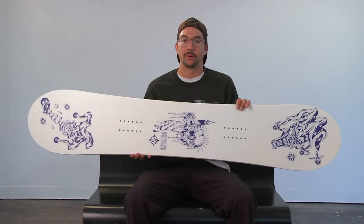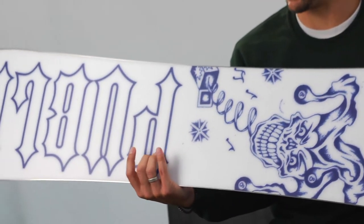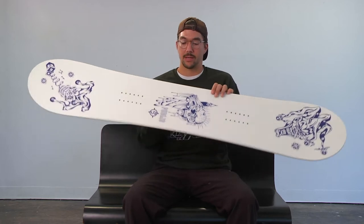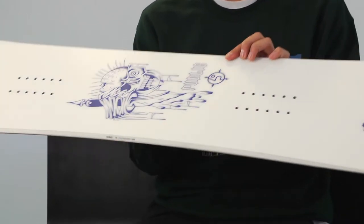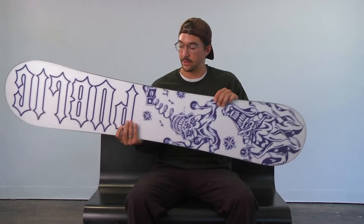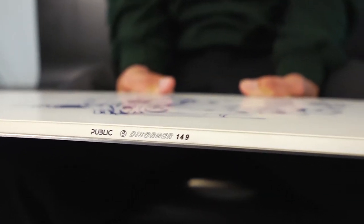Hey, this is Joe Sexton. I'm the owner of Public Snowboards and this is the Public Disorder for 2021. The Disorder for 2021 is actually my pro model and I wanted to do a micro camber. It has a minimal amount of camber and just the right amount of it makes it feel broken in right out of the wrapper. It features a centered base and urethane sidewalls, we do biax glass, and it comes with a poplar core.